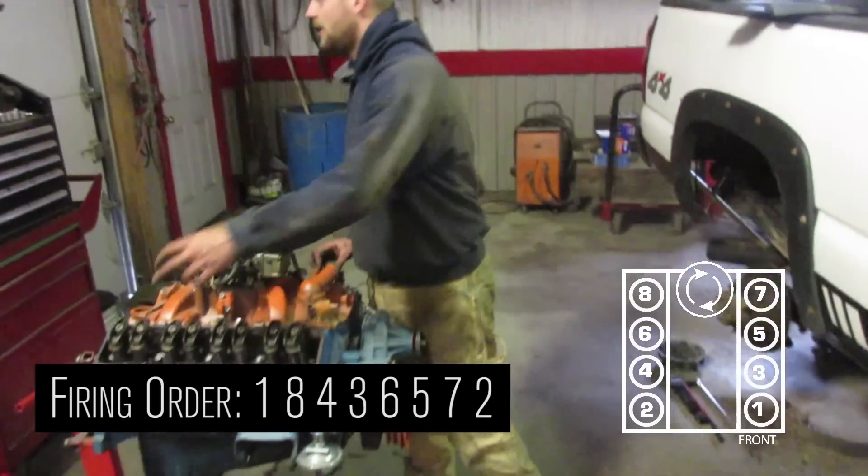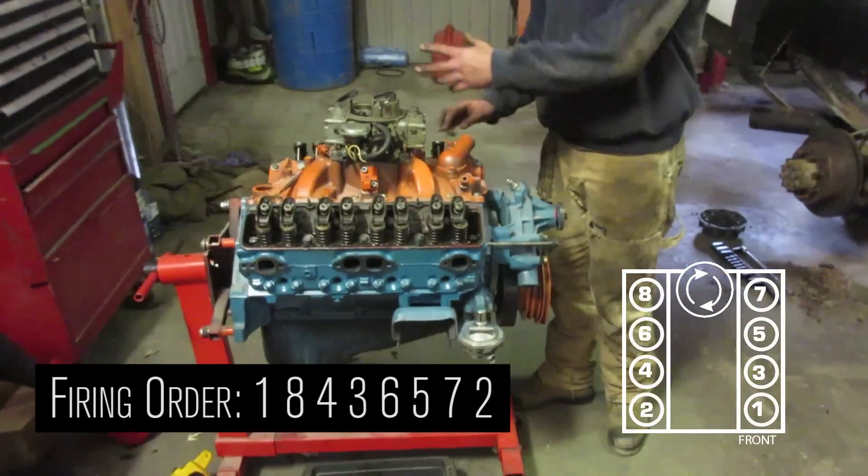When cylinder 1 is firing, you can set the corresponding cylinder 6. When cylinder 8 is firing, you can set the corresponding cylinder 5.